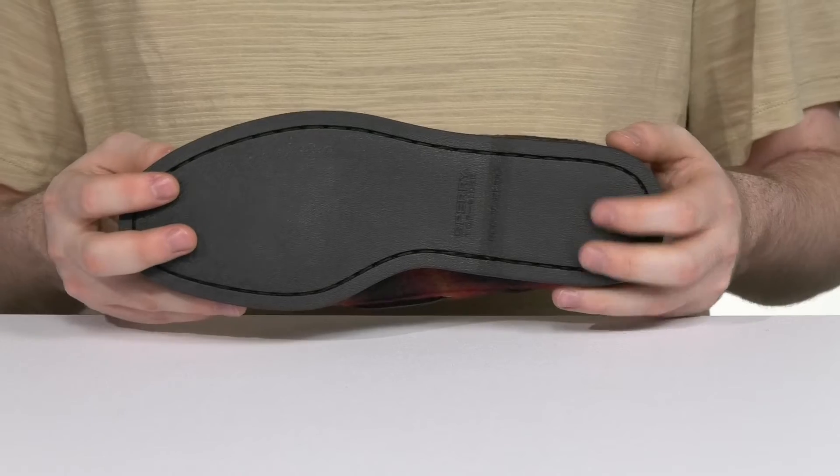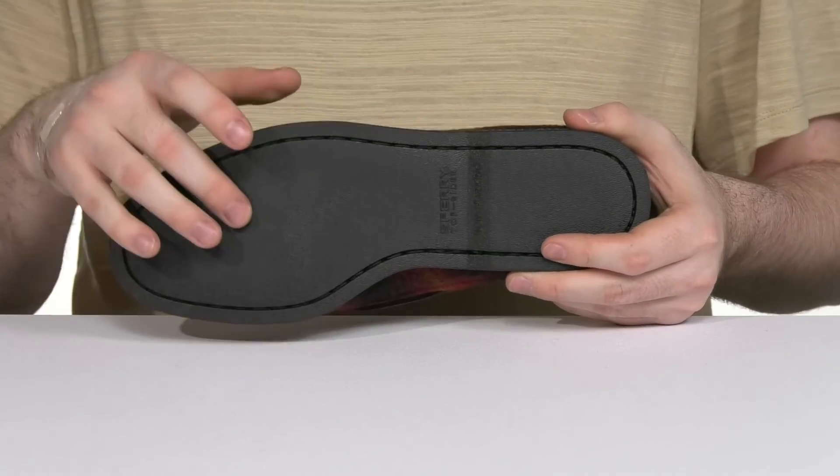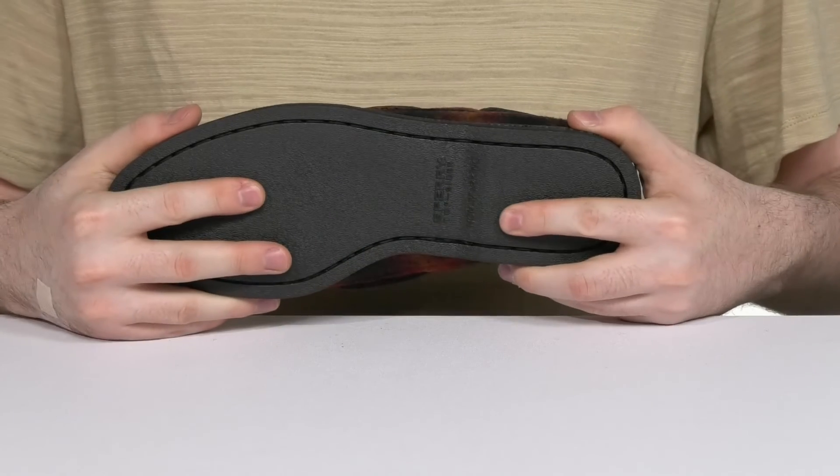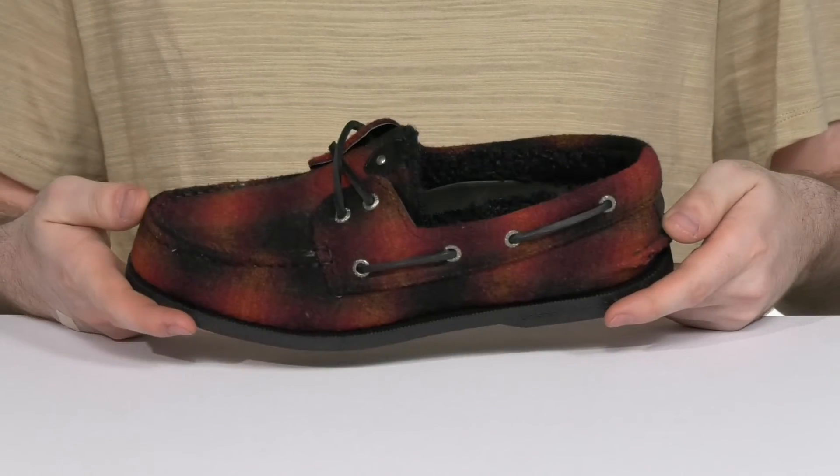Underneath is a non-marking rubber outsole that also has the signature Sperry wave siping tech, giving you grip on wet and dry terrain with plenty of flex.